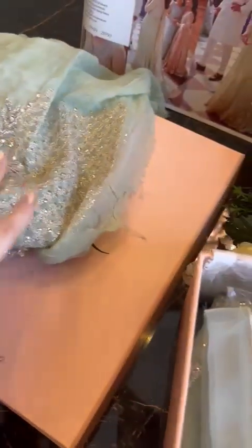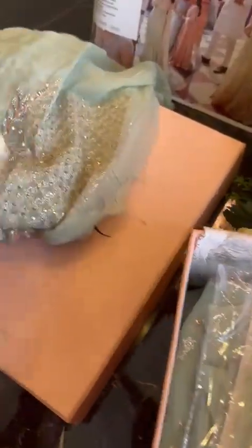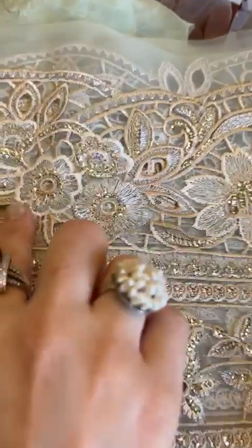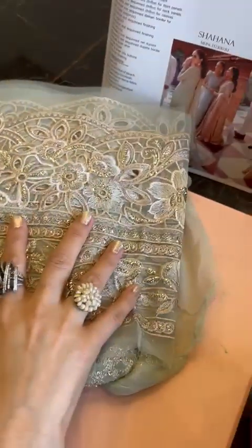I'm loving this color, loving the outfits of this collection and I'm sure you will love them too. Check this out — this is our border which has got reshom and sequins and tilla all over it. Beautiful cut work. It's giving it a very eastern yet modern fusion vibe to the outfit.